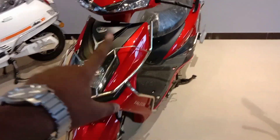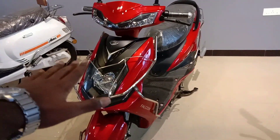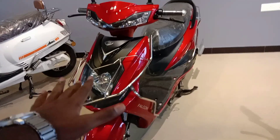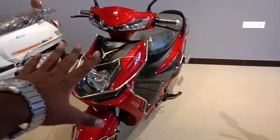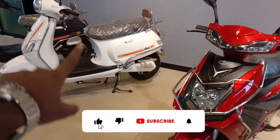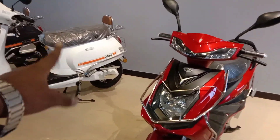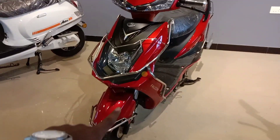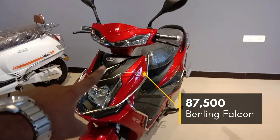Now to conclude the Benling Falcon review: this is a non-registerable vehicle and no license is required. If you want to ride this EV bike, it is a great option. The price is shown on screen. You can contact SR-E Vehicles for purchase. Please subscribe to our channel for more videos.